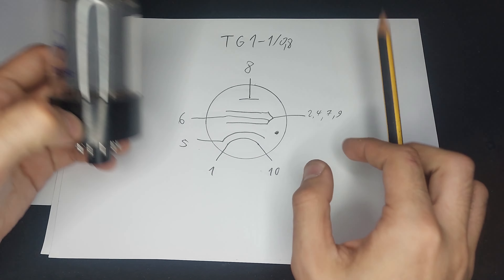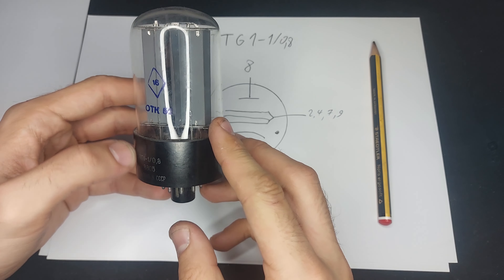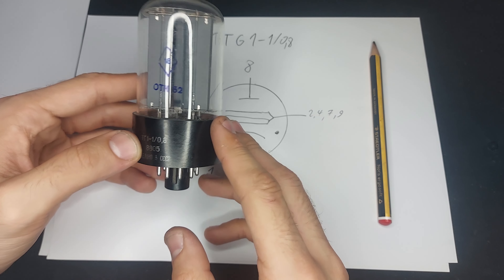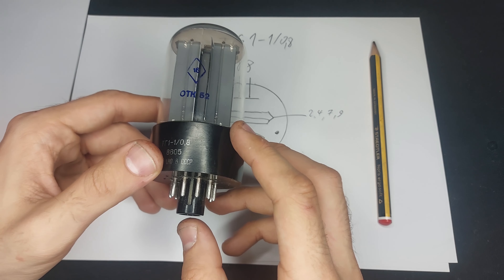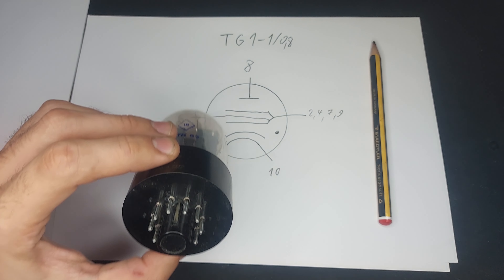So we've learned a bit of how these actually work. Now let me show you increasingly ridiculous sizes of thyratrons. This one's pretty small.